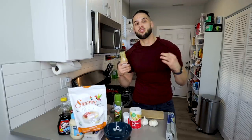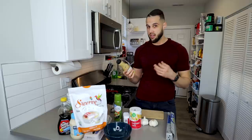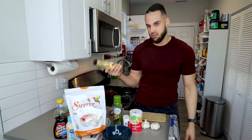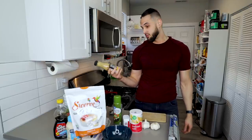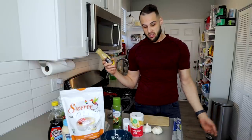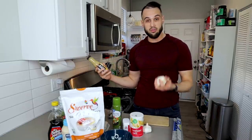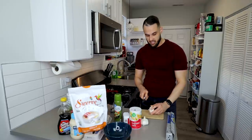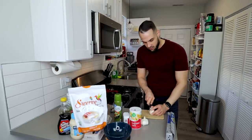First things first: when trying to recreate a recipe from McDonald's, B-dubs, or any big chain, you want to look at the actual ingredient list. The label says roasted garlic, so we have to actually roast our garlic, which is super simple — though it does take a good amount of time, so we want to do this first.